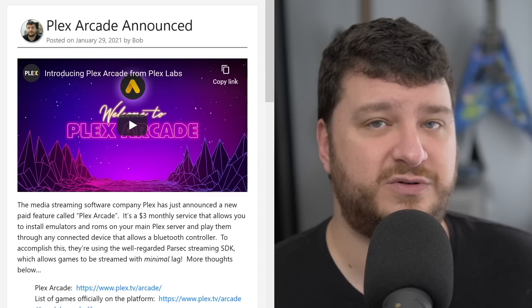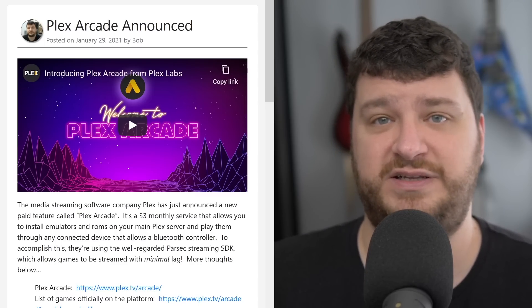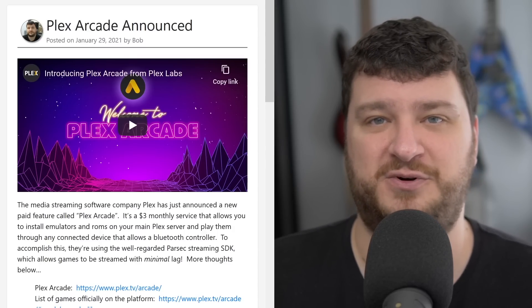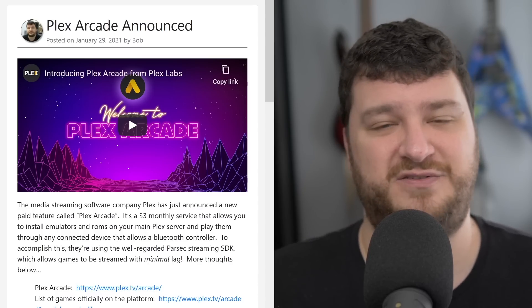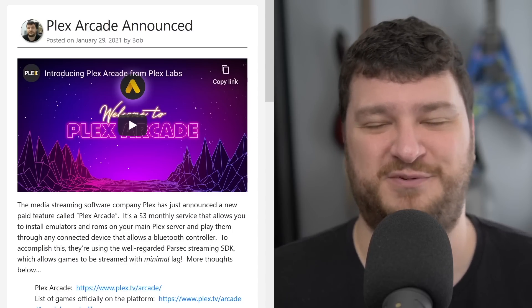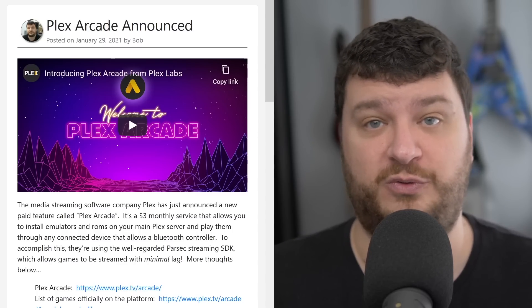It's certainly something worth paying attention to because who knows, it might evolve into something bigger. If you're even slightly interested, please check out the post and the announcement from Plex, and you could just try it yourself. And again, just ignore the bundled games — I don't know why they did that. They should have at least gotten some better titles, but who knows, maybe you could make this into something really awesome with your own ROMs.